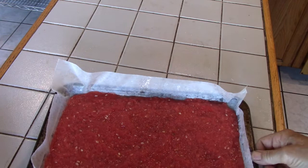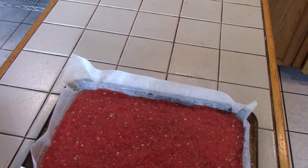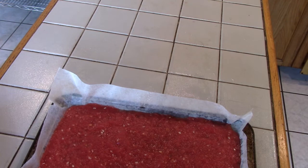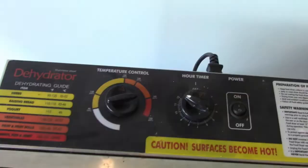This was a seedless watermelon — you can see the little specks of the white seeds. I eat the seeds in watermelon; the seeds are high in protein and oil, so that's probably the healthier part of the watermelon. If you're going to run this in a food processor or blender, you can put the seeds right in, chop them up, and dry them right in with the fruit leather.